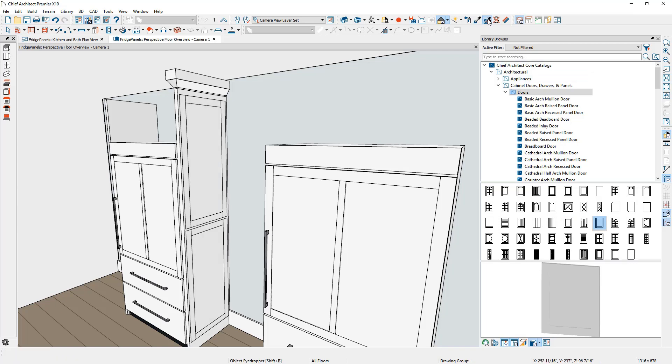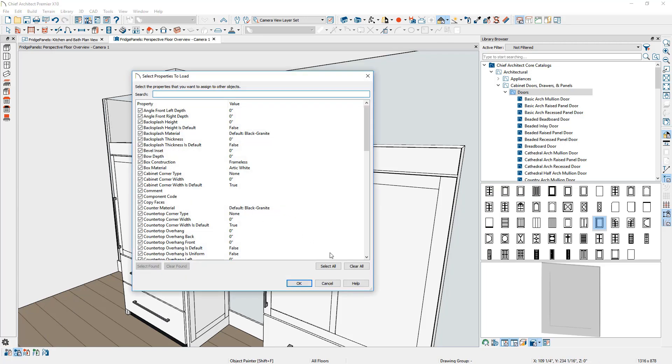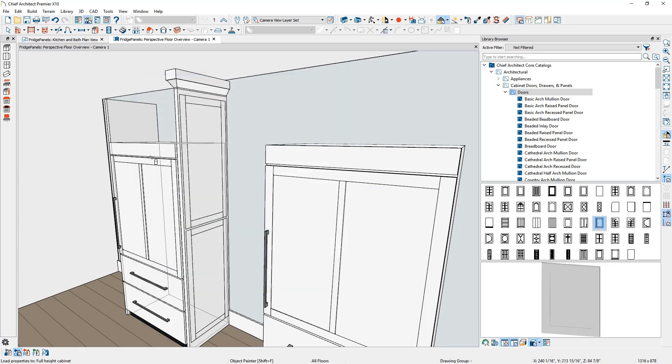If you use the object eyedropper, we can pick up the crown molding off of this element. Let's use the scoping tool and make sure that we only have molding selected. I'll search for molding, and now I can apply that over to the partition. Then it's simply a matter of placing a wall cabinet in this area and filling that space.